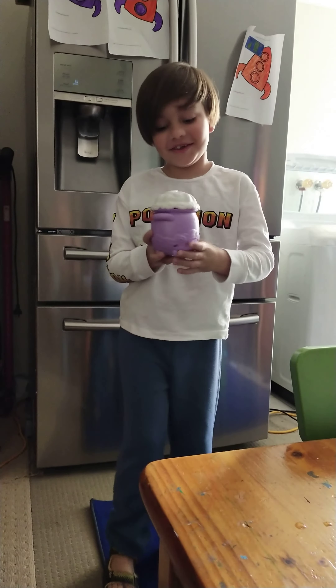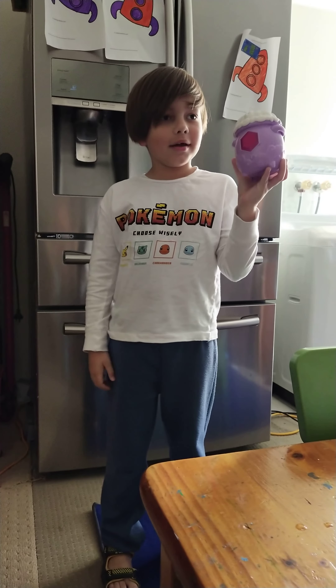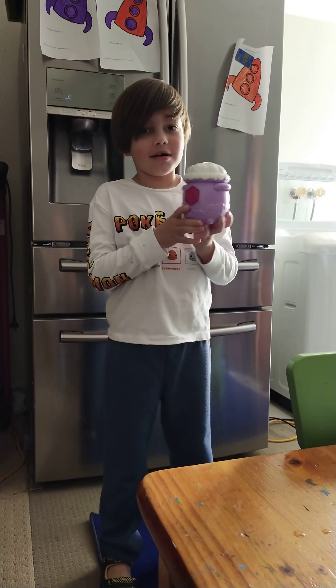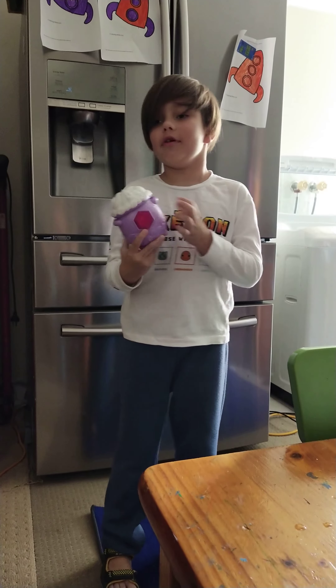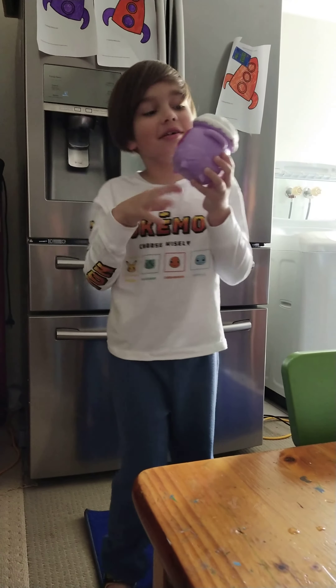Hi, my name is Drake. Today we got a new toy hand and this is my mini cauldron. Today I'm going to show you how it works.